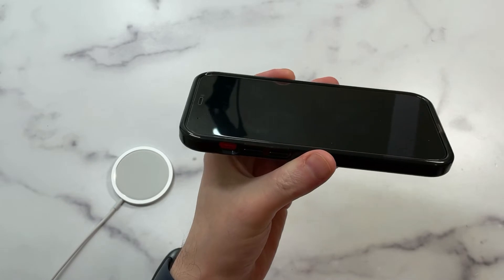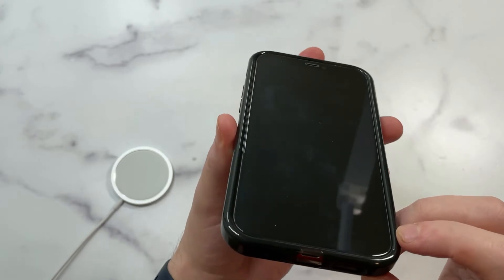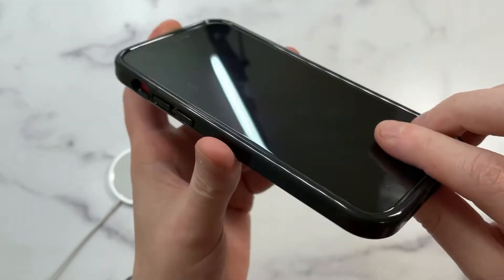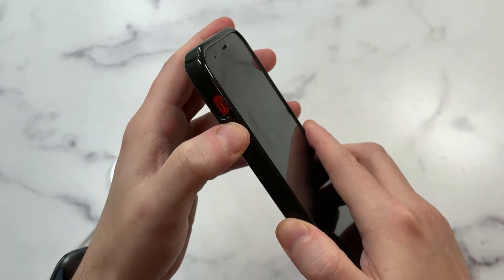Let's check out the lip protection, because everybody likes a fat lip. Lip protection looks really good — fat lip, edge-to-edge protection. They did a great job with the lip protection; you can see how thick it is around all the corners of the case itself.